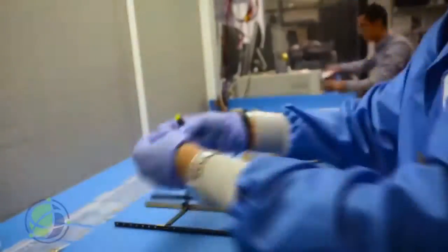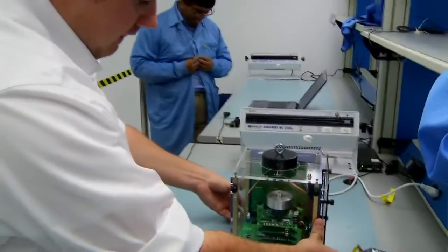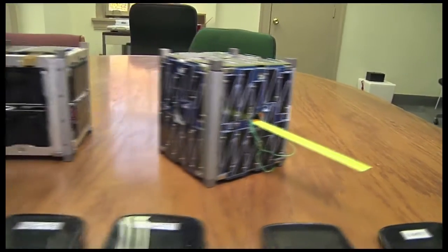Like larger satellites, CubeSats often feature multiple computers handling different tasks in parallel, including attitude control, power management, payload operation, and primary control tasks. Consumer smartphones have been used for computing on some CubeSats, such as NASA's PhoneSats.